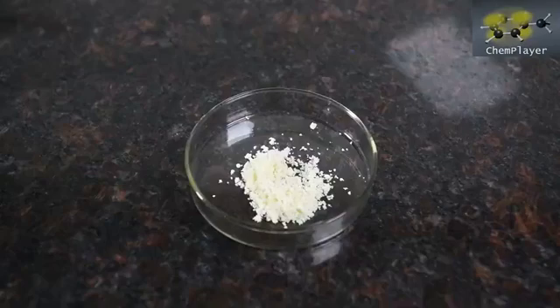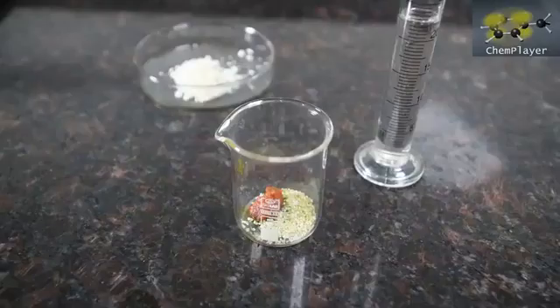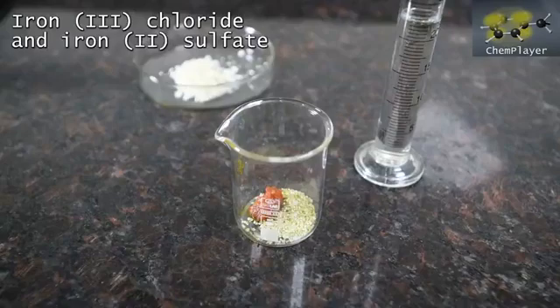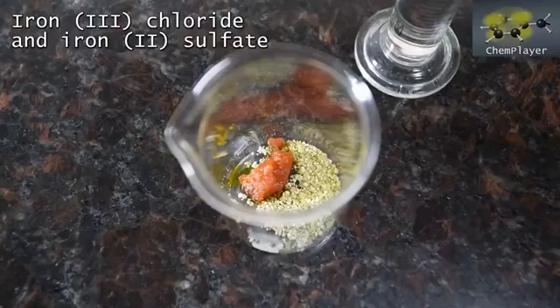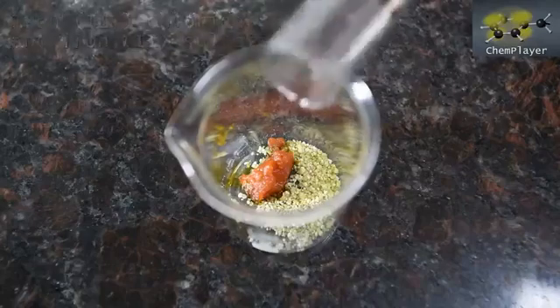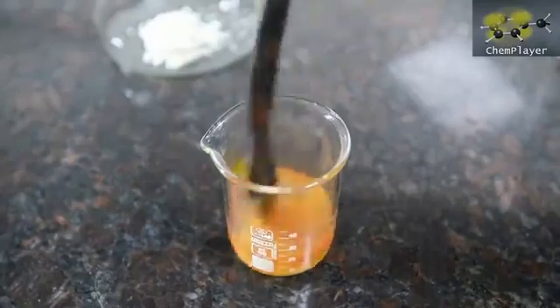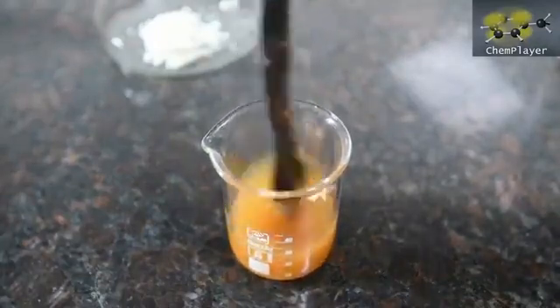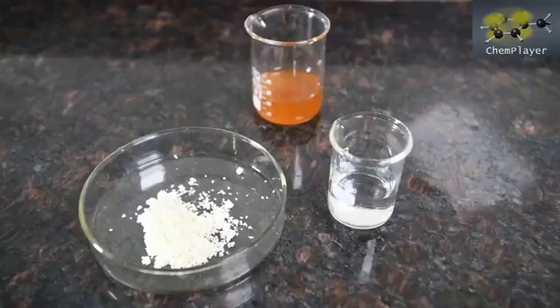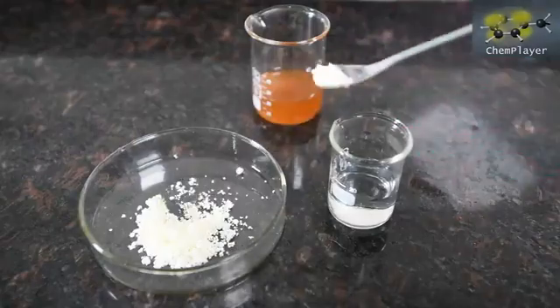But does it contain any actual sodium cyanide? In order to prove one way or the other, we can do a quick but highly sensitive test. Here's a mixture of iron(II) sulfate and iron(III) chloride crystals. We'll dissolve them in some water. You can see the brown color of the iron(III) compared to the green color of the iron(II) salts. So now we just need to dissolve a little bit of our product in water, and then add the iron salt mixture.